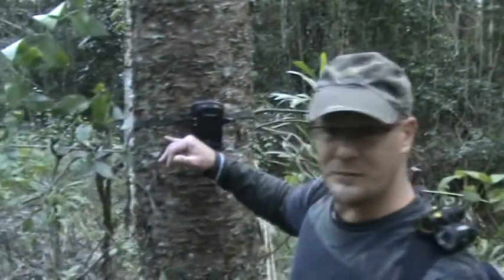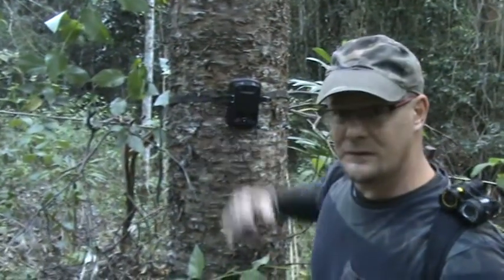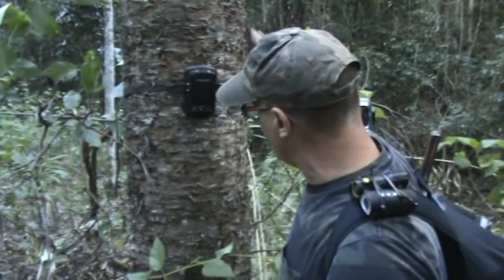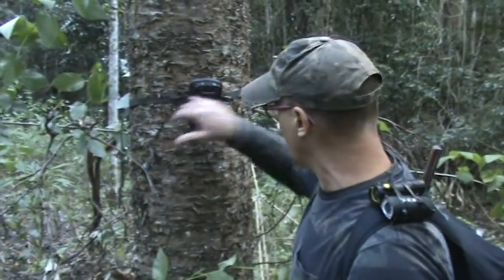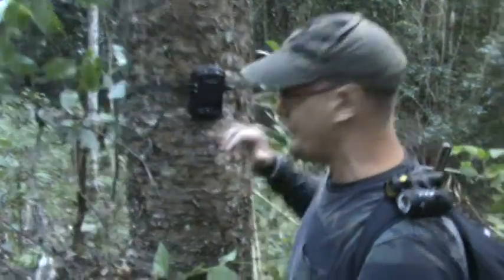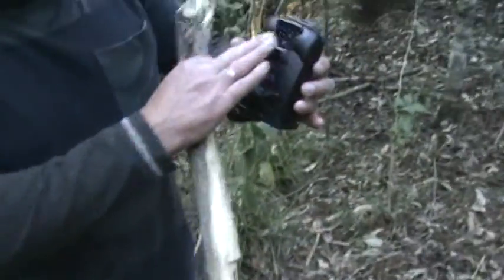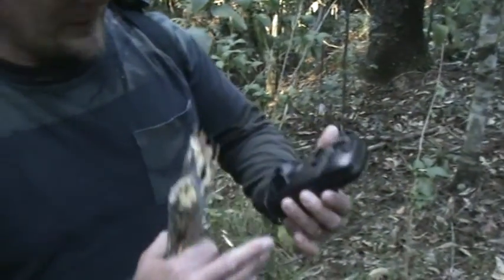It could actually be a possum that did this — curiosity. Again, I put apples, I rub the apples all over the tree, smashed the apples, the juices are flying. I had the apples all over this strap as well to try and blend it. I even had bits of the apples rubbed on here — not to go on the screen of the camera, but just rub it on here to give this a smell of apple too, to try and blend it in as much as possible.